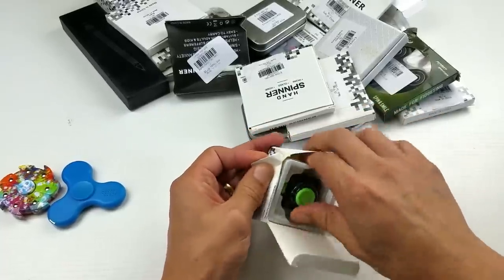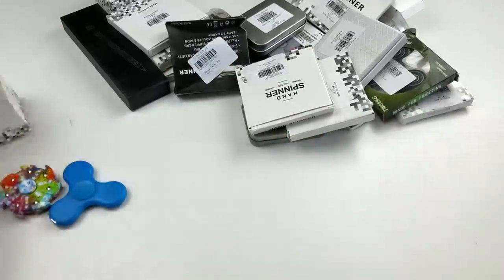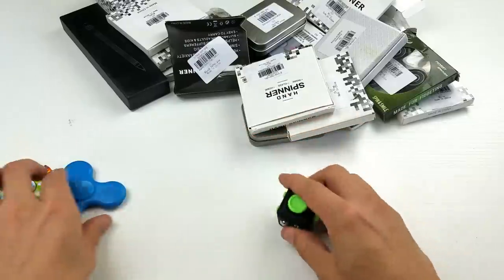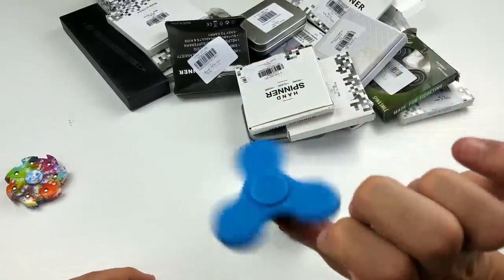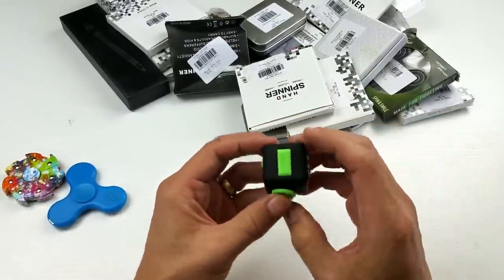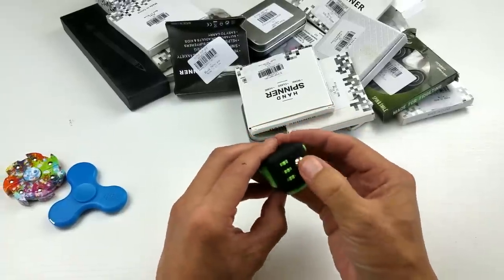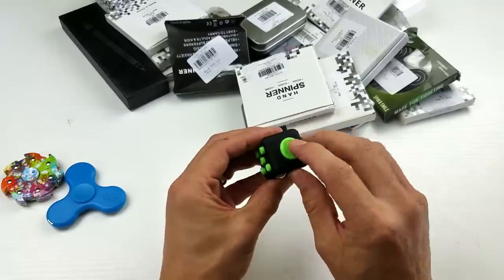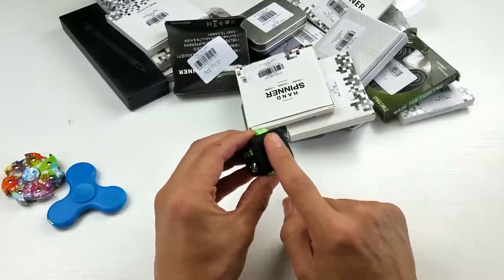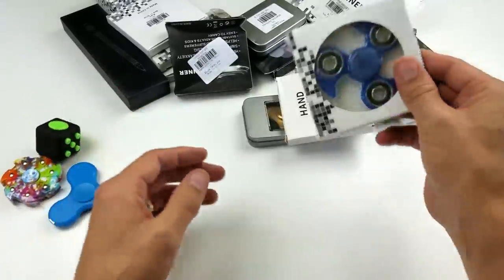Oh, they sent me a fidget cube! So for you guys that aren't familiar with it, it's just another fidget toy. Some people prefer spinners — for myself I like spinners — but some people prefer fidget cubes. You can push the buttons; my favorite is the light switch. You can fidget with it when you're bored or thinking. There's also a ball, a combination lock, a little joystick, a swirly thing, and this thumb/finger piece — I'm not even sure what that finger one is.